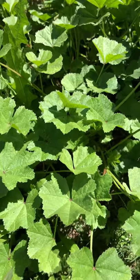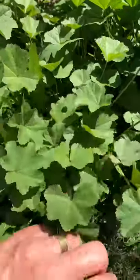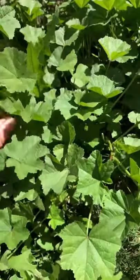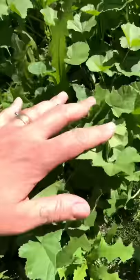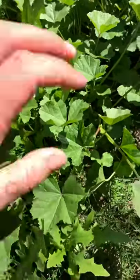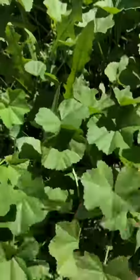Good morning, this is Natalia with Enchanted Herbals. I just wanted to point out this weed that grows in my backyard garden. This is a mallow — I did a post about globe mallow on my story, and this one is called cheeseweed.